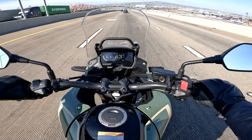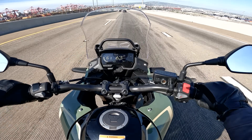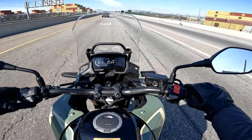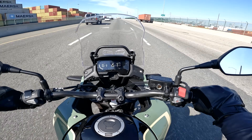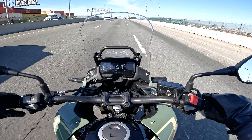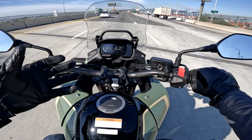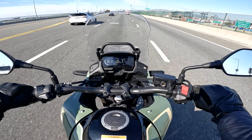On the topic of fuel mileage and range, you're liable to be pretty happy with both. My fuel numbers were mid-50s — 54, 56 mpg — but getting 60-plus is not outside the realm of possibility. With 4.7 gallons of gas on board you've got some pretty long legs and good range. Honda could have gone with a 3.7-gallon tank and called it an adventure bike, but instead they put nearly five gallons on board. Good stuff.